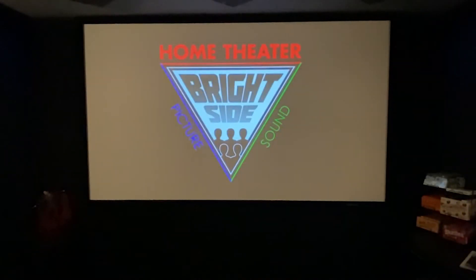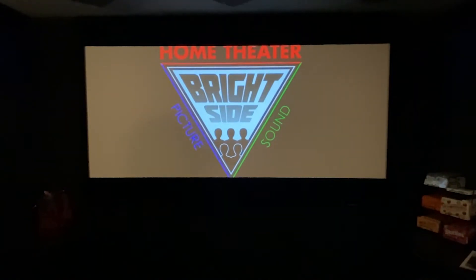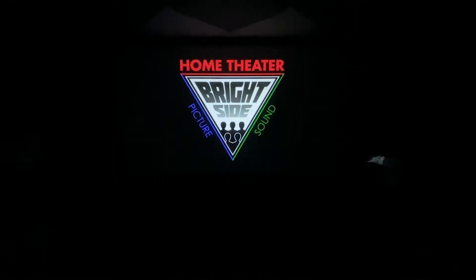Welcome to Brightside Home Theatre. I'm going to show you how to go from this, to this, to this, and back again. And then at the end, we'll play the Snyder Cut twice, both with and without masking. Don't forget to hit subscribe and let's get to it.